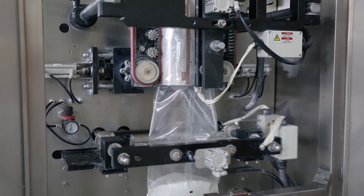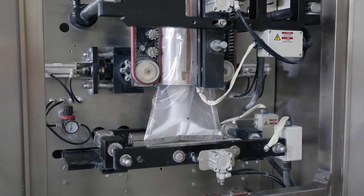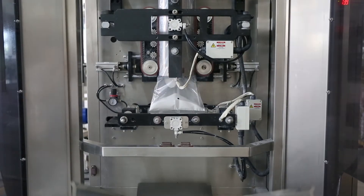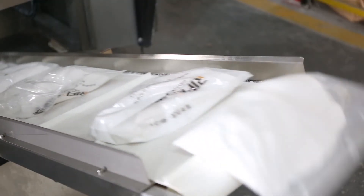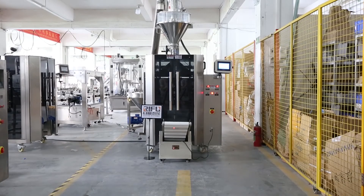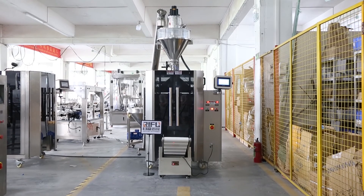The contact parts with food are made of 316 high-quality stainless steel — it will never rust. All kinds of bag types and punching shapes can be made by our design for you. The machine is very easy to operate and maintain, professional and customized according to your product.